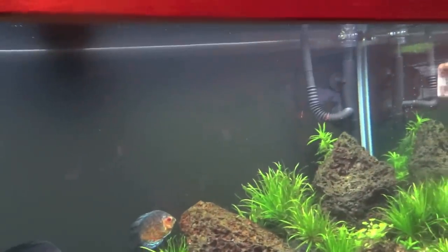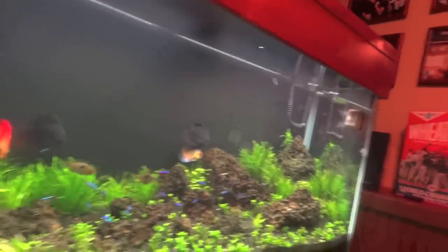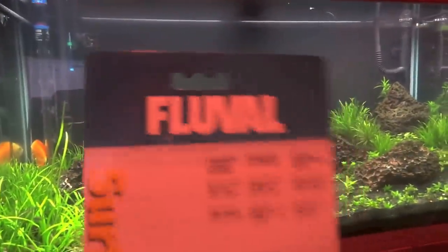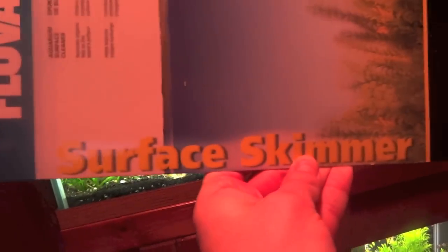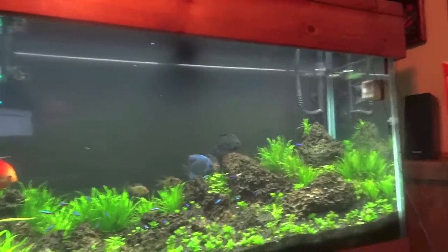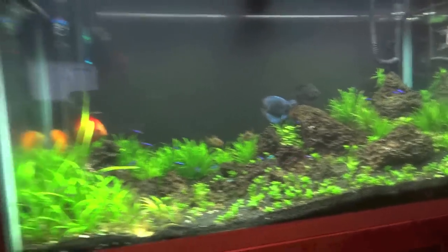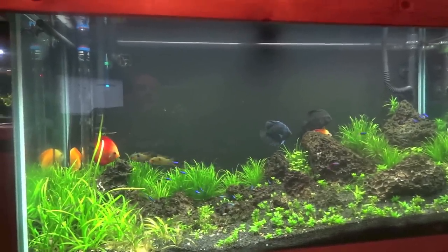Overall, for I don't know — 17, 18 bucks, whatever it cost — I would say it's a good deal, as long as I can continue to run it without seeing micro bubbles. Again, this was the Fluval surface skimmer, and I would give this a thumbs up. If you've got problems with surface film on your water, try one of these out. Alright guys, that's my review on this product — thanks for watching and we'll talk to you next time.